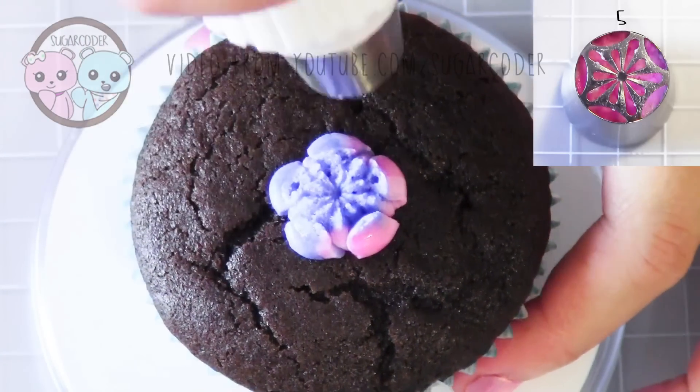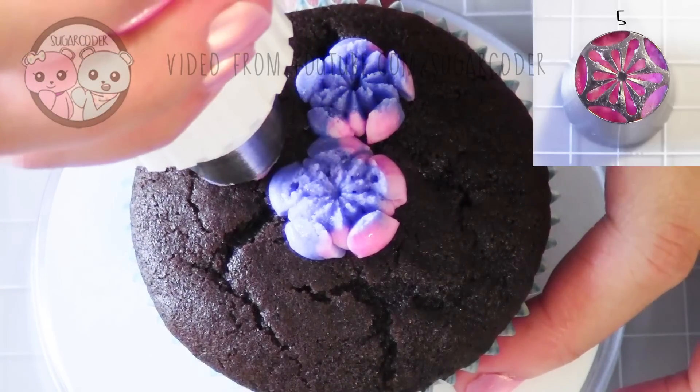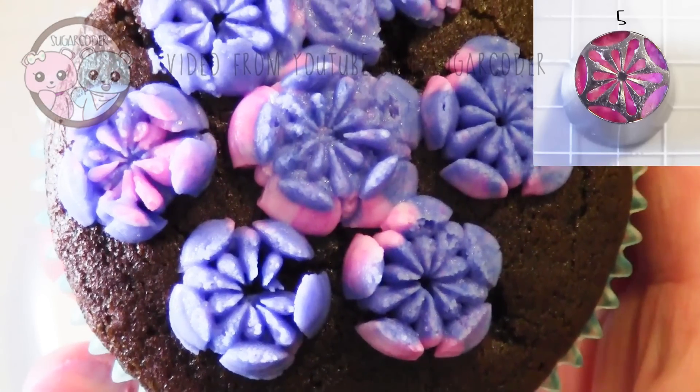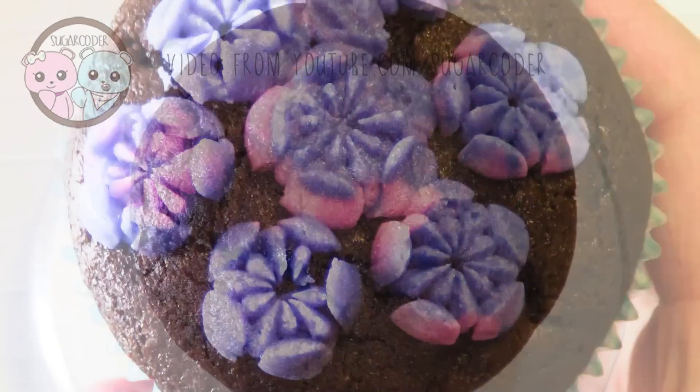The fifth and sixth tips are more like an enclosed tulip. The higher you pull up, the more it encloses, and the center of the flower is quite beautiful.